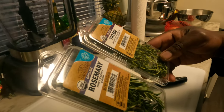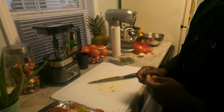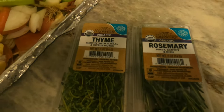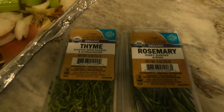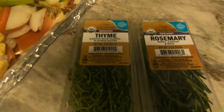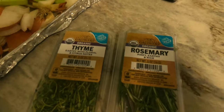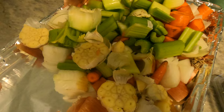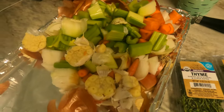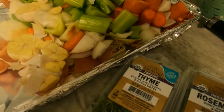The herbs — we're not going to roast them because they will burn up in the oven. We're going to put the rosemary and thyme right into the stock pot when we're ready. We want this video to be helpful and useful, especially for our homesteaders who grow their own food. Rosemary and thyme are pretty easy herbs to grow, as are root vegetables like garlic — so nothing is wasted here.